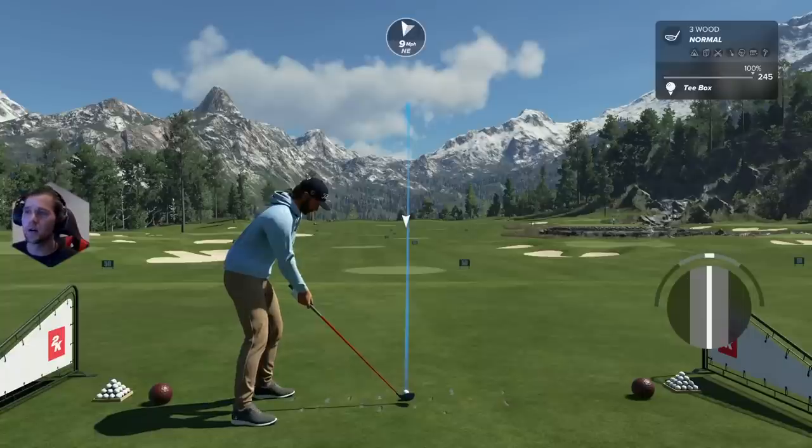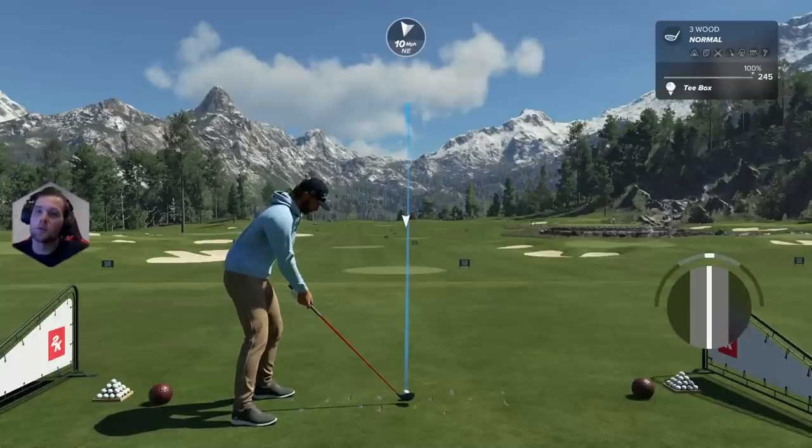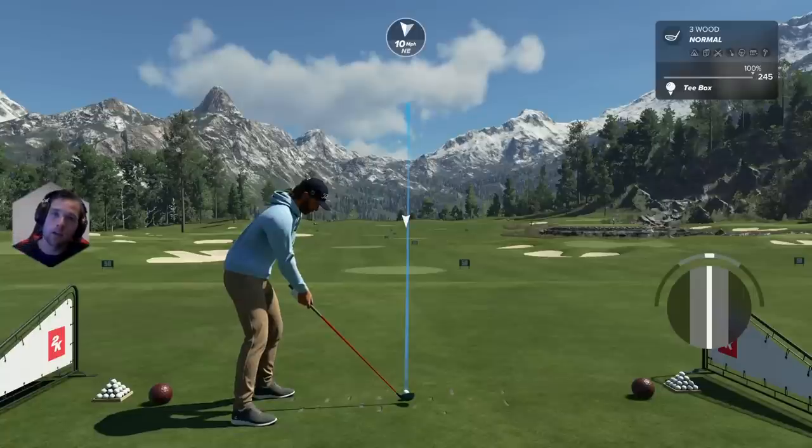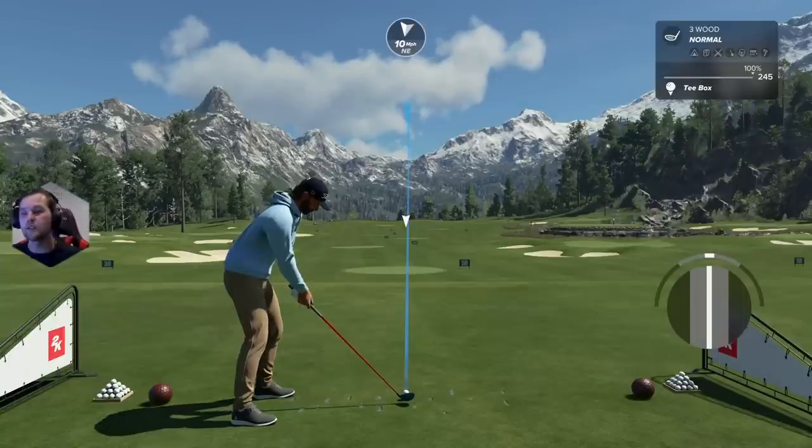Let's talk about swing cues that are very important once you're calibrated. A lot of people use the meter, and the meter can be very good, but the problem is you lose touch with your actual physical golfer. You start honing in on that perfect white spot, and that's going to restrict your ability to create a nice fluid golf swing. I highly recommend turning the meter off, but if you don't want to, at least pay attention to your golfer.